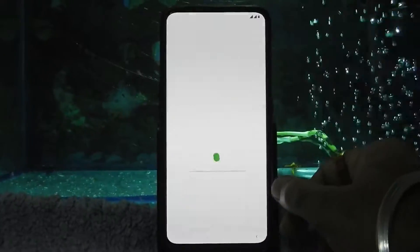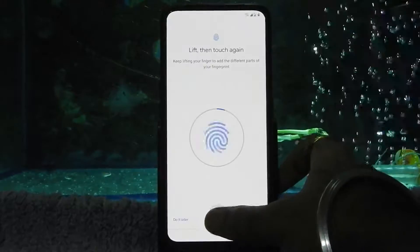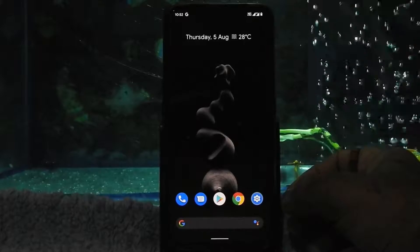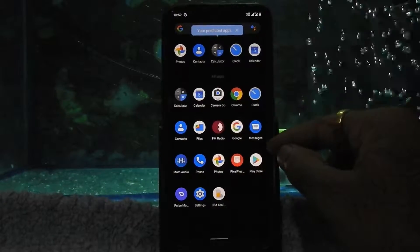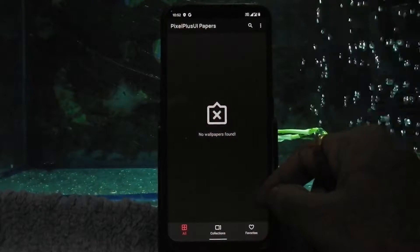Quickly set up your device and add your fingerprint sensor. As you can see, the device has booted into Pixel Plus UI. This ROM comes with Moto Audio, Pulse Music Player, Pixel wallpapers, Camera Go, and Google Cam.